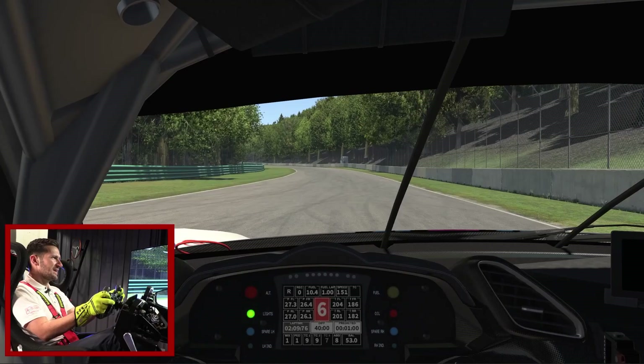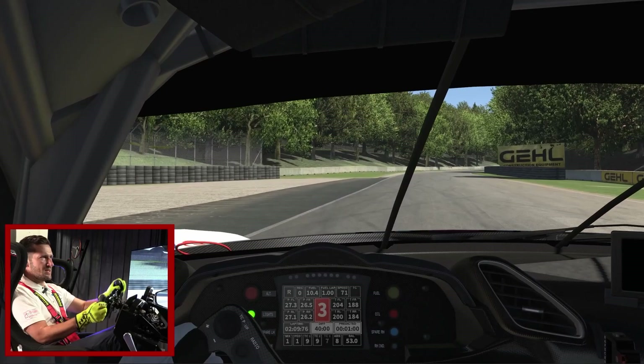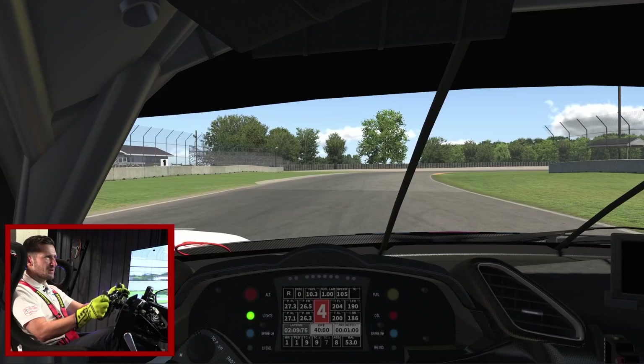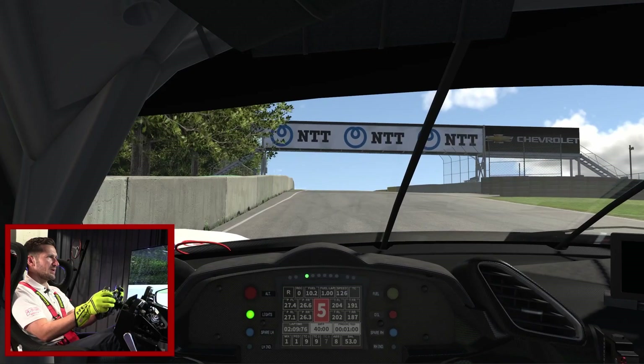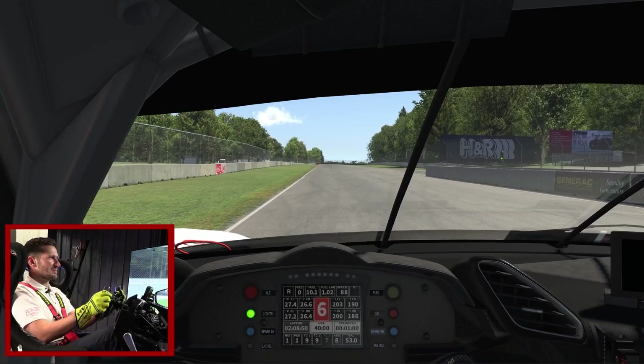Now we're going to try big speed through the Kink — almost flat, I think I lifted just a hair; it was faster than last time though. Love that corner. Final corner into Canada Corner — big on the brakes, big ABS, squeeze on the throttle, carry third gear. Through the next corner we'll carry fourth gear — little lift, back to flat, use all the road. Up under the banner, on the brakes a little bit later, down to third gear, trail the brake, and then commit to full throttle nice and early. Running all the way up the white line here up to the start-finish line.